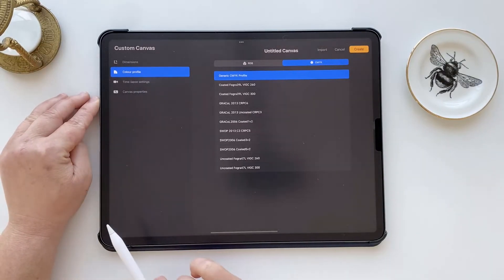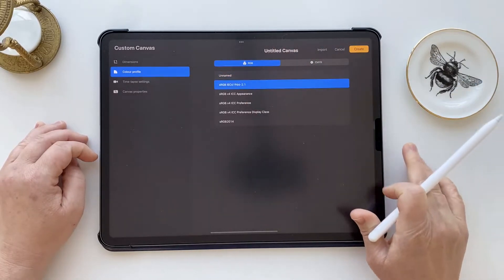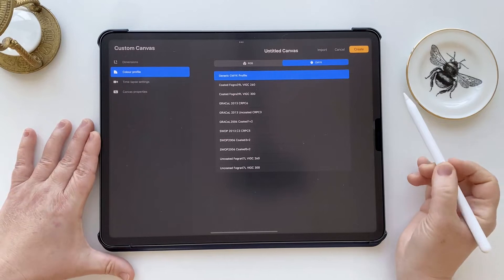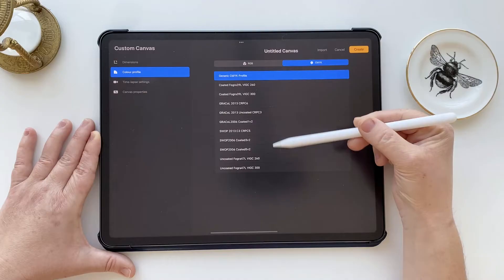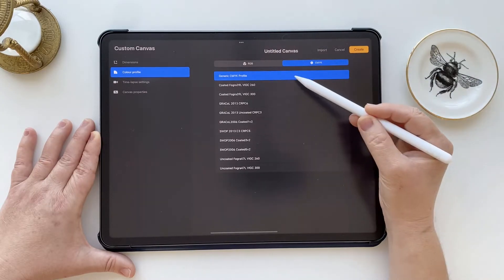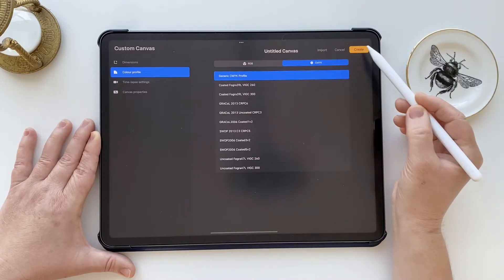Now the important one — the color profile. Tap on that on the left hand side and you'll see you can move between the two profiles of RGB and CMYK at the top. I'm going to move to CMYK here. Don't worry about all the different profiles to choose from — the first generic one is completely fine. Just hit create at the top right.